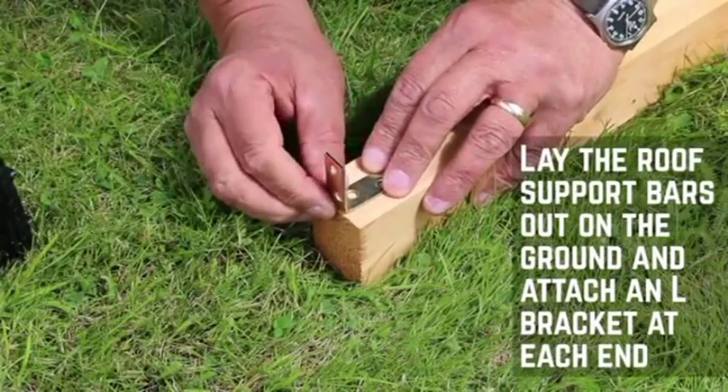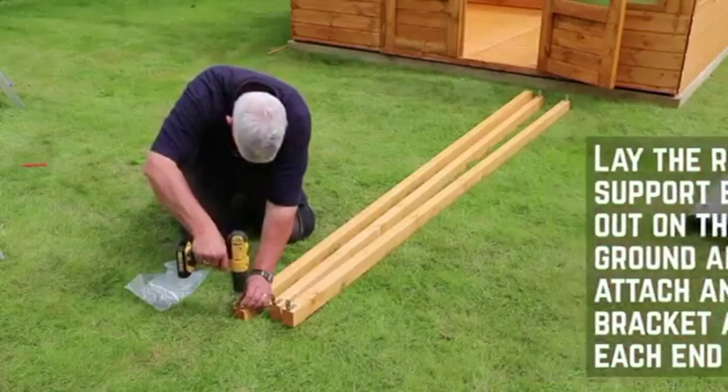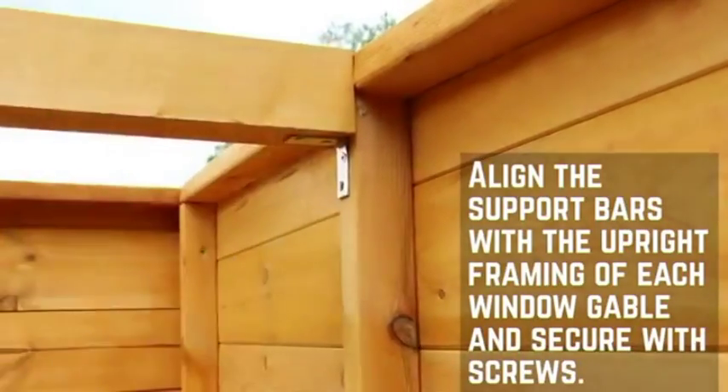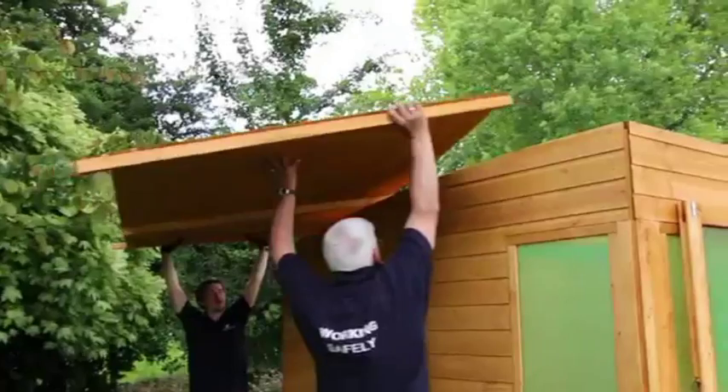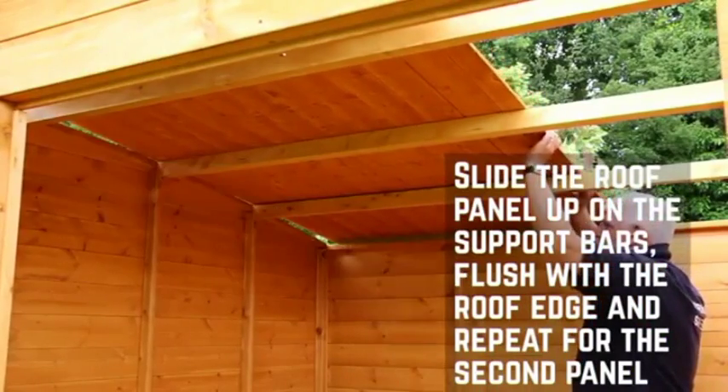This next section focuses on the roof and felting. Secure L brackets onto each end of the roof support bars. Align the support bars with the upright framing on each window gable and secure in place with screws. Slide one of the roof panels onto the roof support bars, flush with the roof edge, and repeat for the second panel.